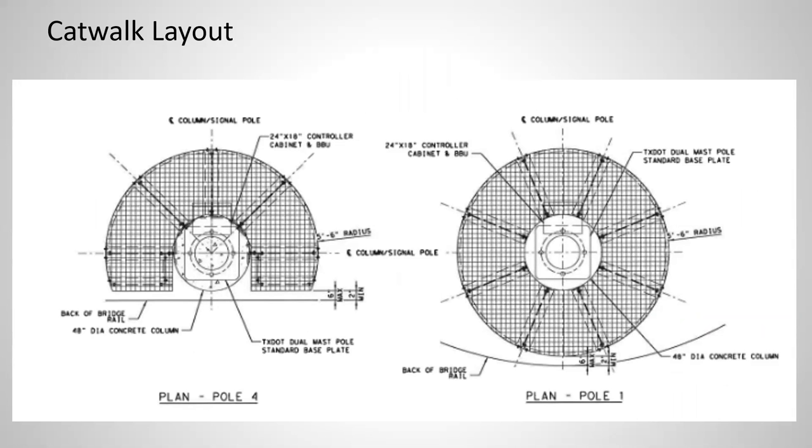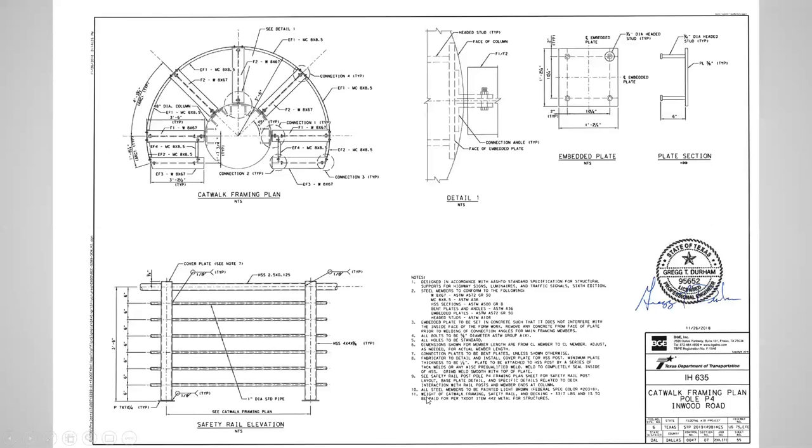For the catwalk structures, one of the poles had to be very close to the bridge deck, so rather than a full circle platform it's a semicircle. We specified a gap of 6-inch maximum and 2-inch minimum between the catwalk and the bridge structure — we didn't want the column bumping into the bridge if either structure moved, but we also didn't want a gap large enough for something to fall through. The other catwalk could be placed farther away, so that one is a full circle. The framing plan, safety rail, and connection details to the column all used an embedded plate.